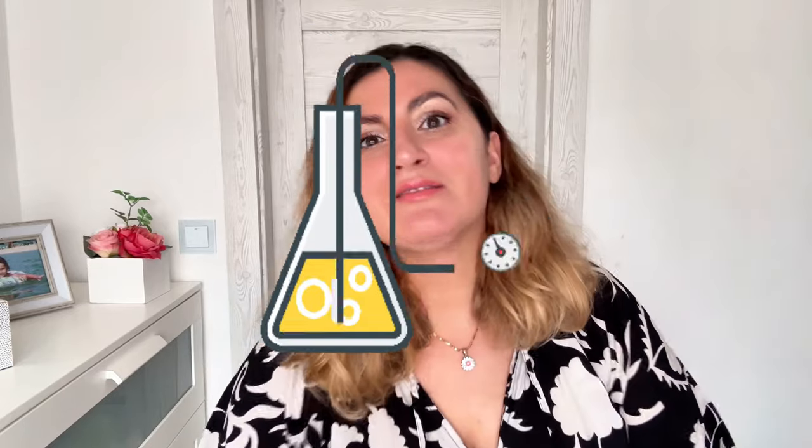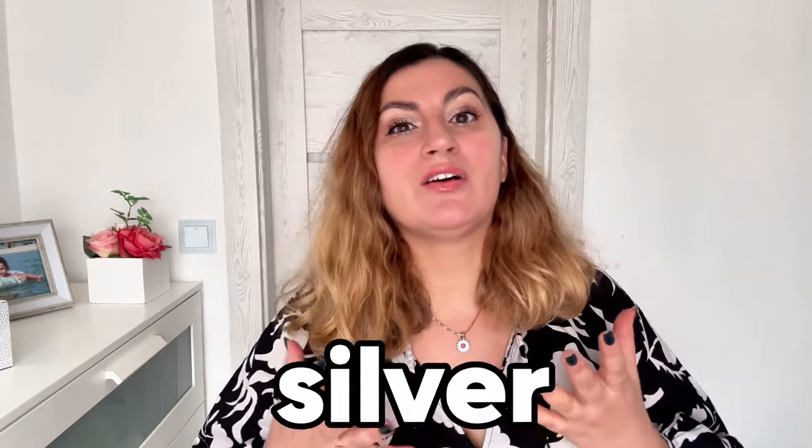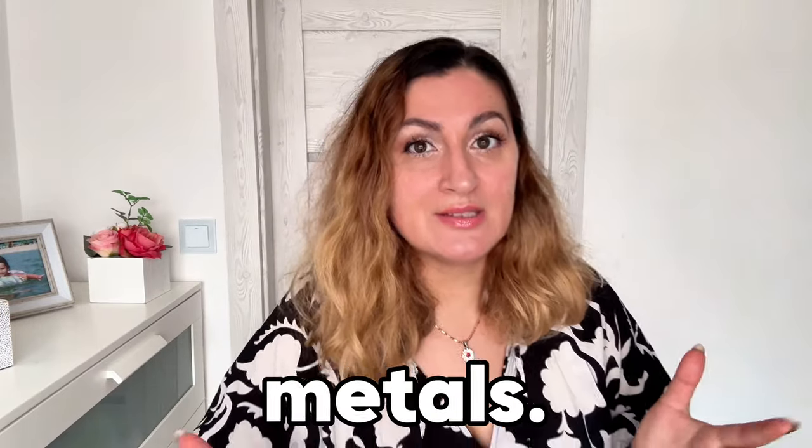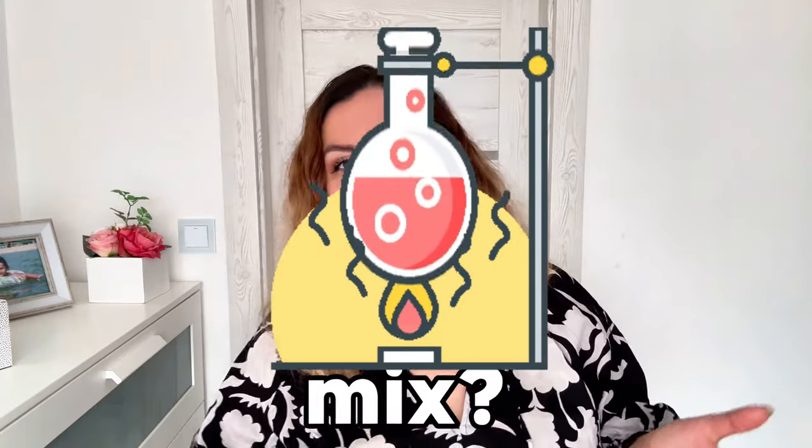So what's the deal with the 925 numbers? Well, it's like the secret recipe for the perfect silver blend. When we say 925 sterling silver, we are talking about a mixture of 92.5% pure silver and 7.5% of other metals, mostly copper.